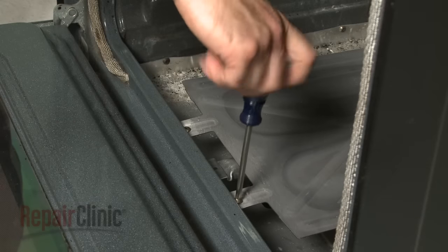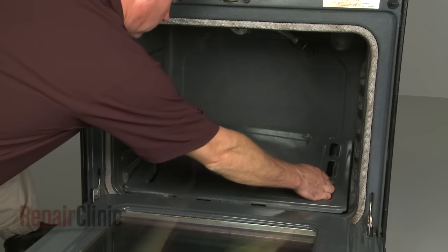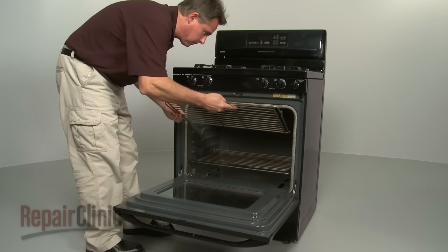Reinstall the burner shield and screws. Replace the floor panel and tighten the screws. Replace the oven racks.